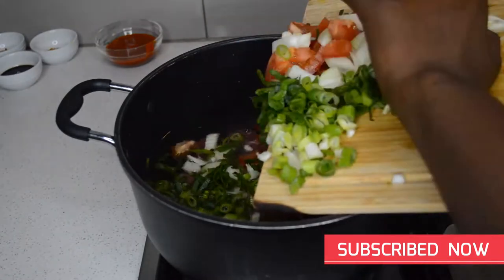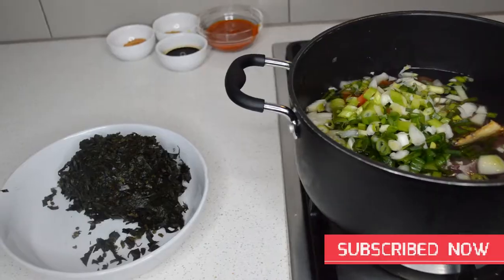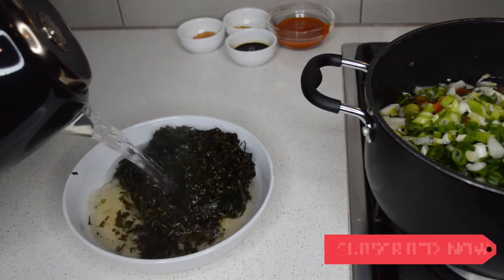In the pot I'm gonna add water, then I will add the meat — I'm using beef here — and the onions and the tomatoes. Then this is the sweet potato leaf; I'm gonna add hot water.